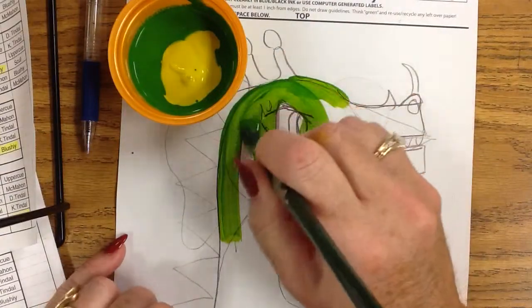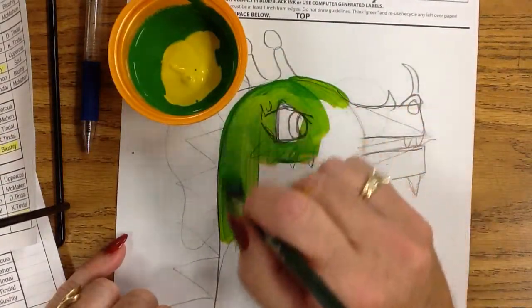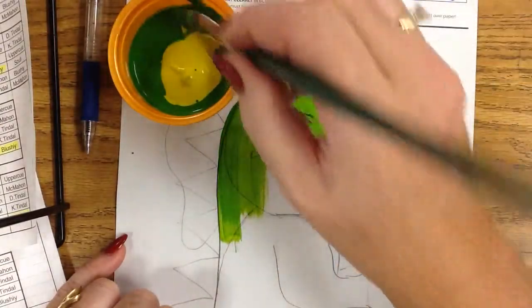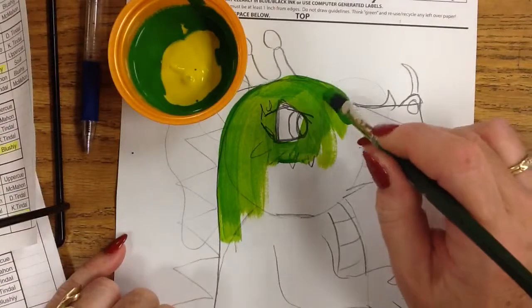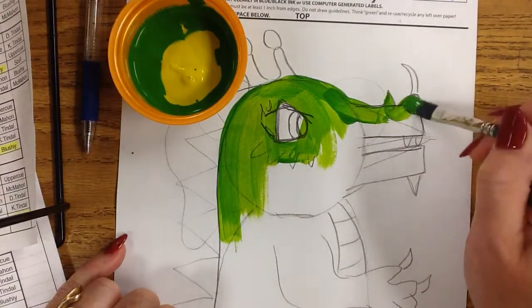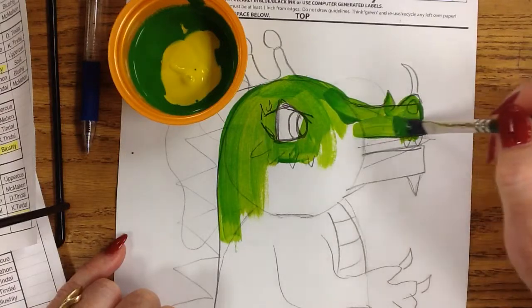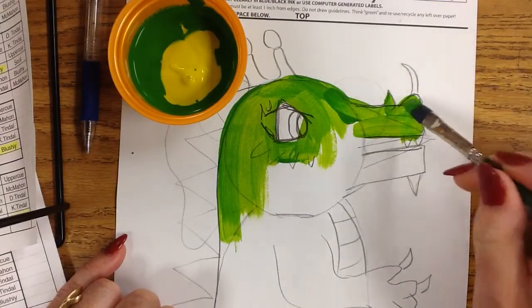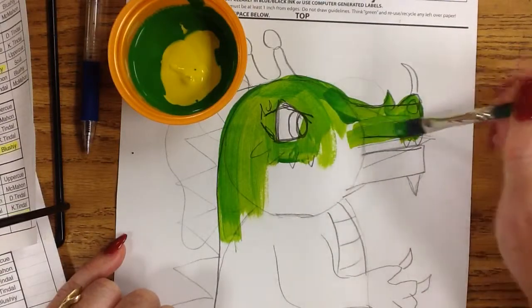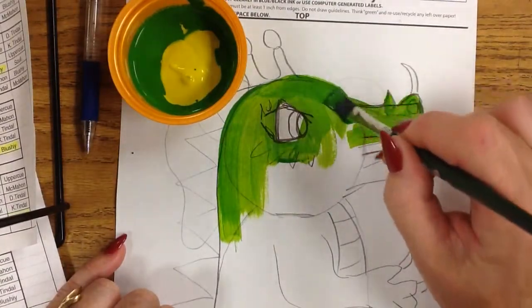Then I'm going to smooth out back and forth any areas. So I dip, touch, trace my edges. I can do all the little things — the little horns. I go right over the nostrils. You can leave the teeth white as well; you don't want to paint in the teeth because you want to keep those white.